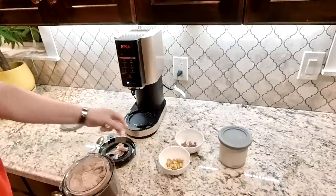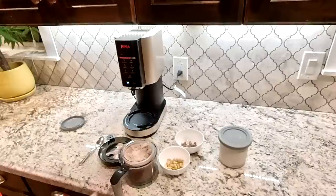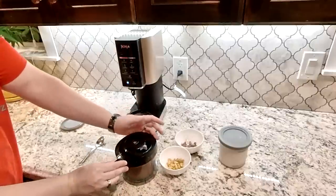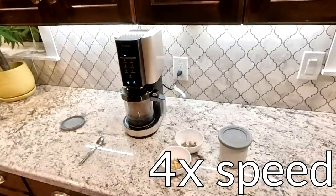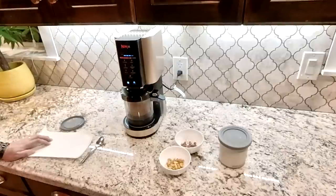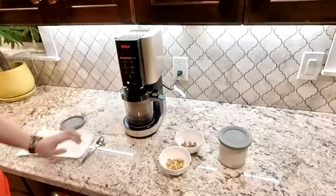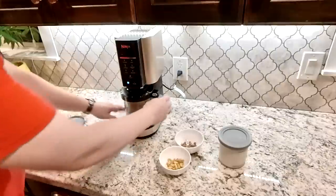There's a re-spin option that allows you to get rid of the powdery texture. I'm going to run that once and then add the mix-ins. My understanding is that on the re-spin, it's actually imparting friction into the mix and using that to melt the stuff a bit.